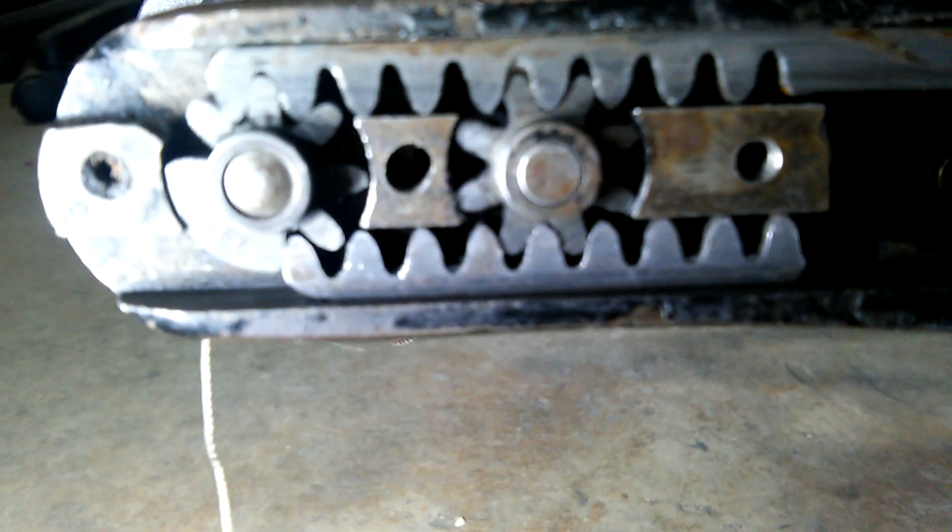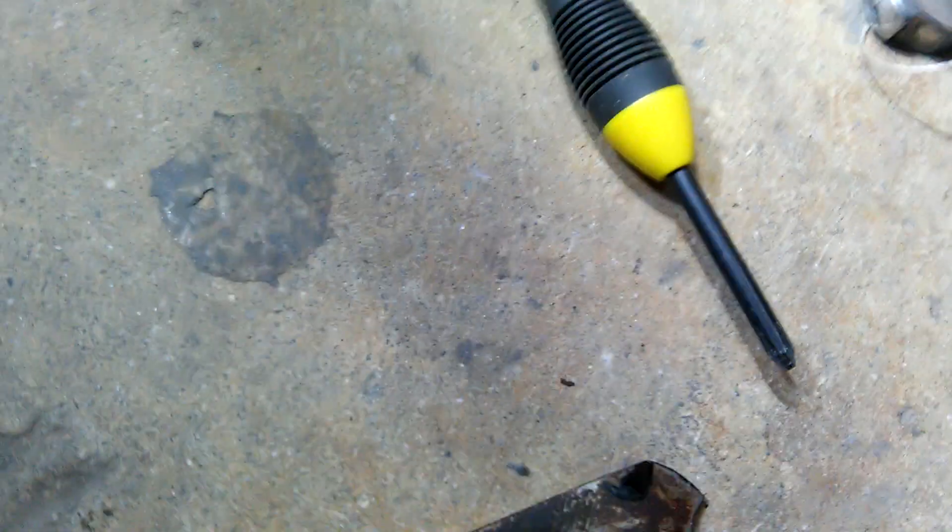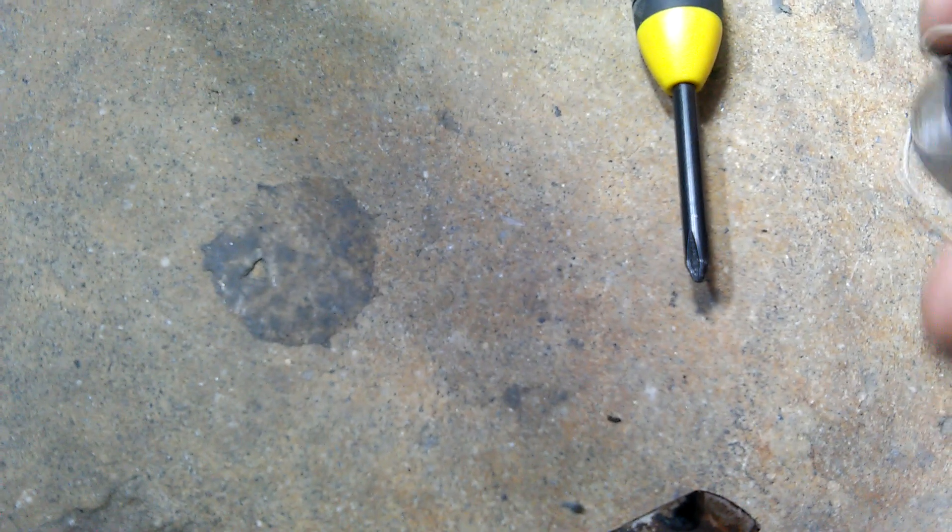Now, what that's doing — pretend this screwdriver is my needle, and here is your bobbin. As the needle comes down, it has to come down at a certain part of the bobbin, which is right about here.